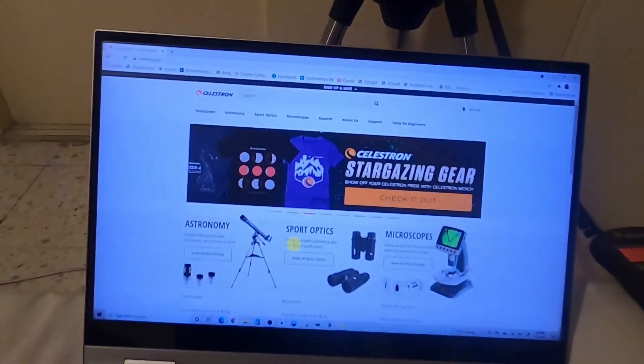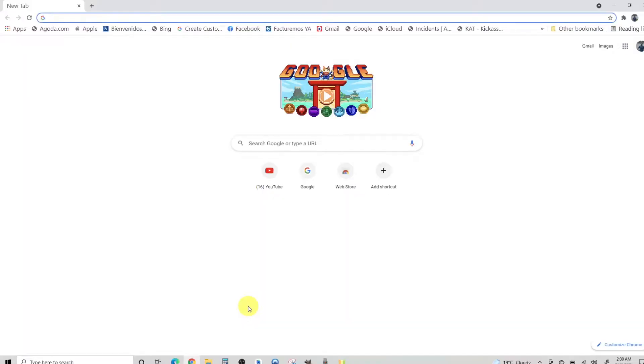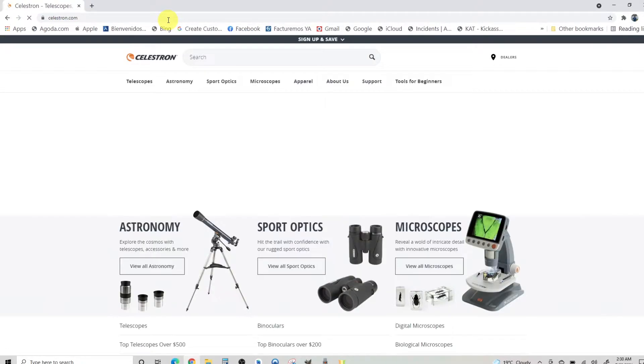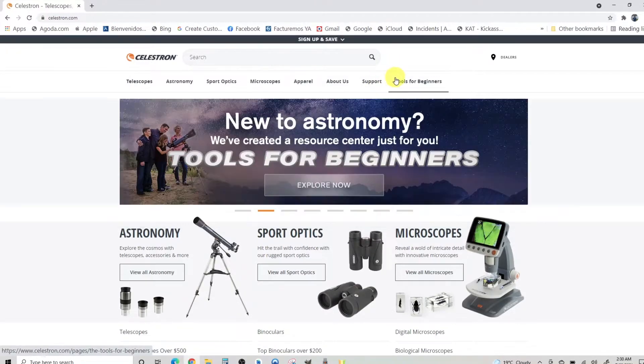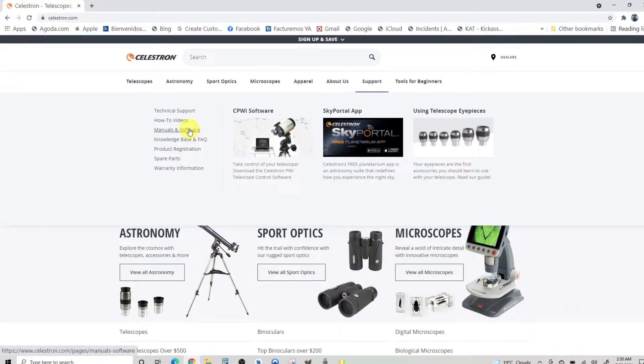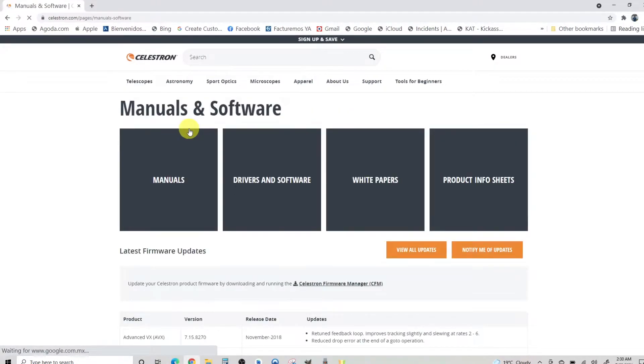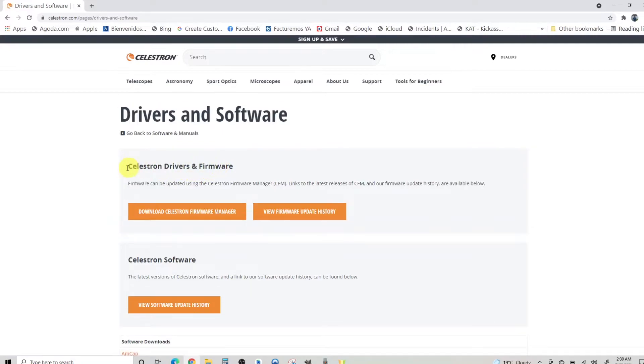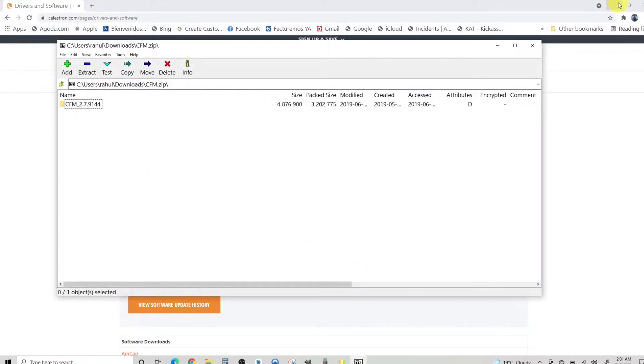Now let's go to the PC to download the Celestron Firmware Manager. Go to celestron.com, find the Support section, then click on Manuals and Software. On the next page, click on Drivers and Software. Under that section you will find the Celestron firmware drivers. Click the download button to download the Celestron Firmware Manager — it is a zip file of around 4 MB and will download to your PC's Downloads folder.